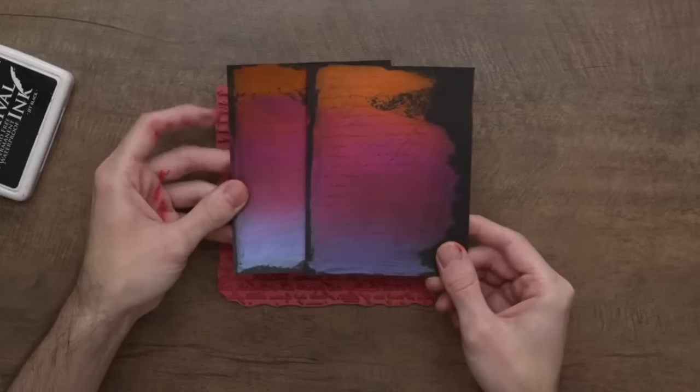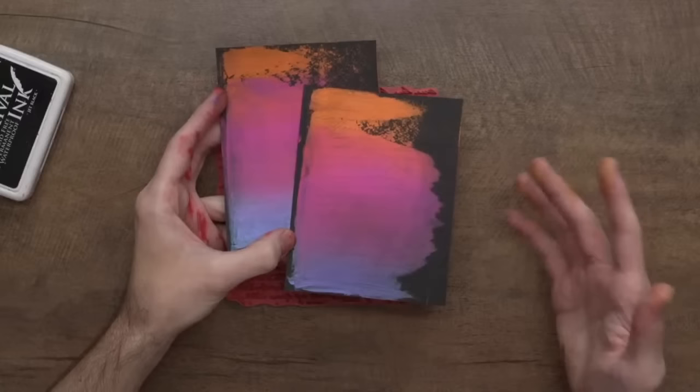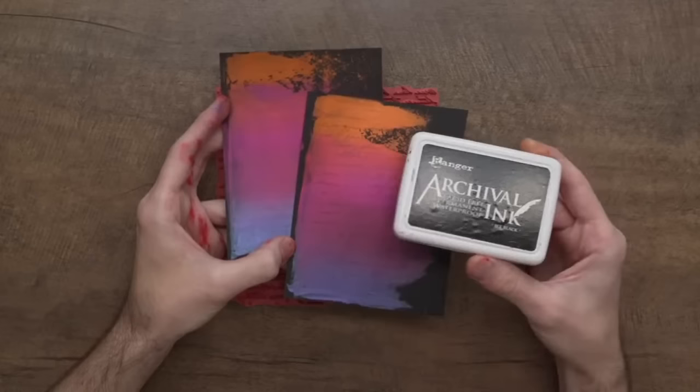A couple of people asked if you can stamp on top of lunar paste — I hope this answers that question. You totally can stamp on top of lunar paste and get such a beautiful effect with that script stamp or whatever stamp you use, with an archival ink. You could also probably use other permanent inks too — if it says it stays on like plastic or something like that, that will work with this as well. The archival ink is really nice for just waterproof stamping too, so it'll be great for lots of different techniques.